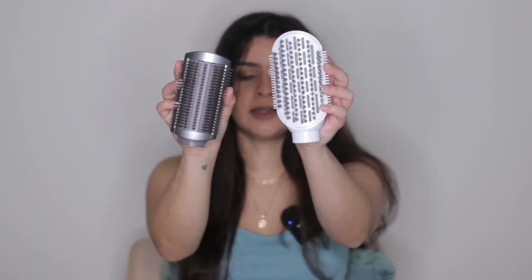This is the paddle brush from Dyson and this is the T3Micro Airbrush Duo — the white one. It's much bigger and it's able to get a lot more hair, but I will say that even though it's bigger, it doesn't mean that it grabs more hair than the Airwrap Duo, and you're going to see that in the demo.